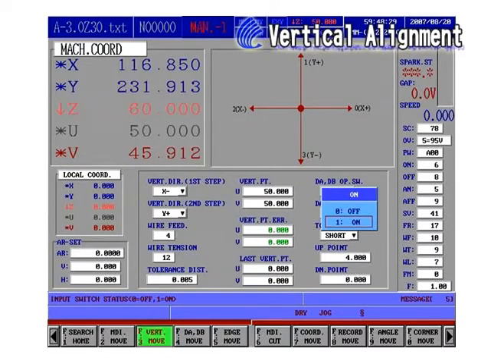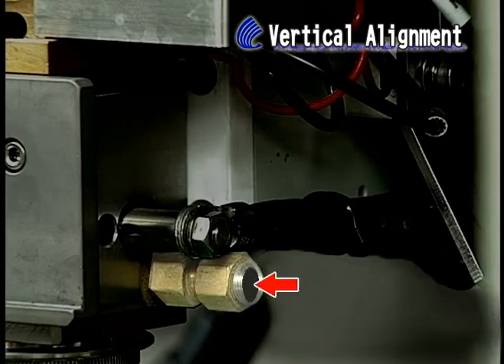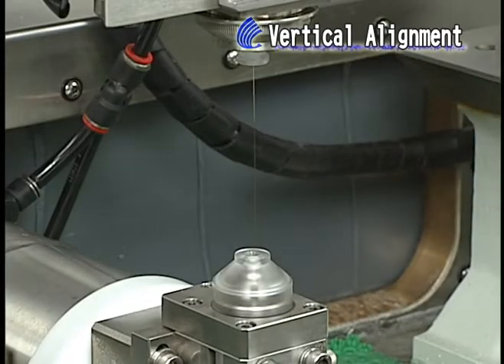DADB Dip Switch. Suggest to disable this function. To perform this job, the DADB function by L-type block could have a faster surge and also get a satisfied result. Before doing a vertical alignment, keep dry the upper machine head, because any water drops will get the alignment spoiled.